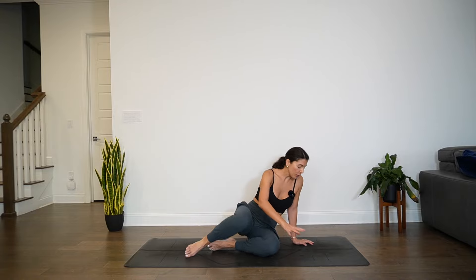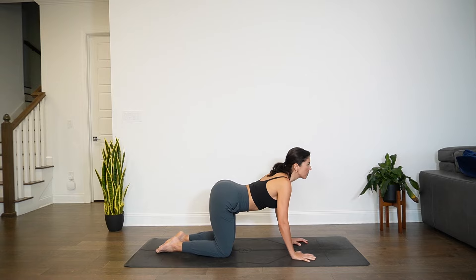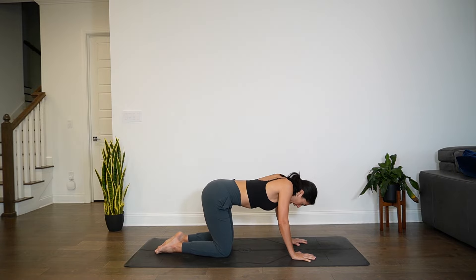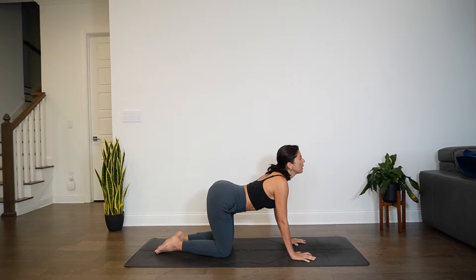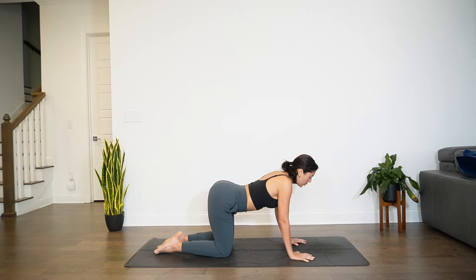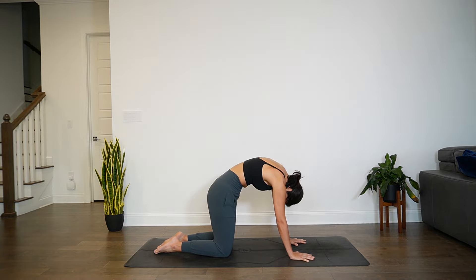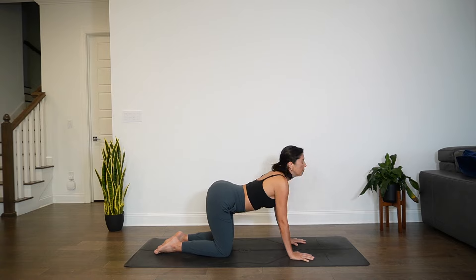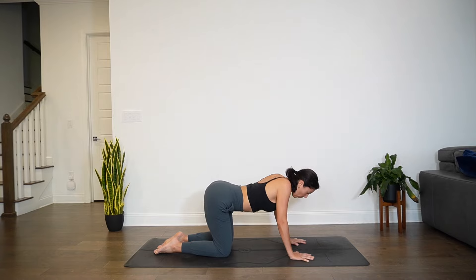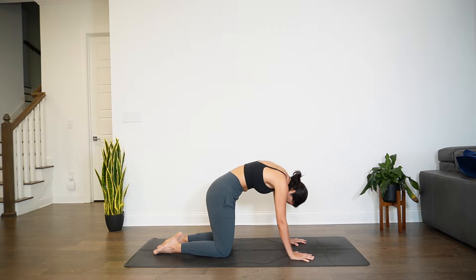We'll slowly release, then start to make your way into all fours for cat-cow. Hands are underneath the shoulders, knees underneath the hips. Inhale, drop the belly, gaze goes up. Exhale, round through the back. Keep moving through your cat-cow. You can invite any playful or organic movements that you would like. You can also hold one variation, move fast or slow — allow the body to guide you. Often times we think too much about where we are or where we are going, and we allow the mind to take over. See if you can let that go. Allow the mind to just be an observer.